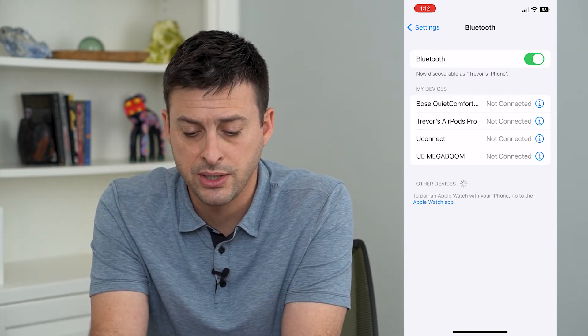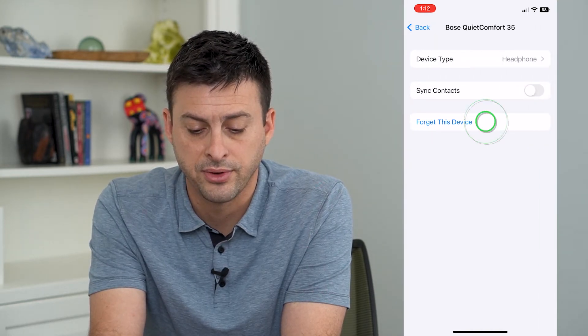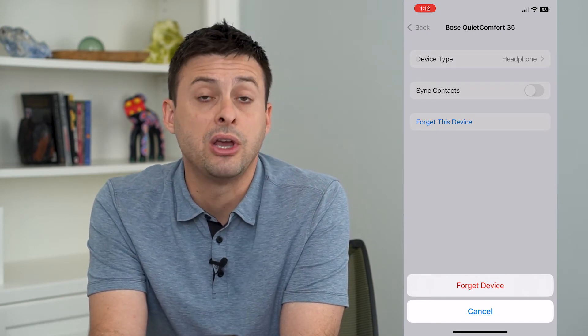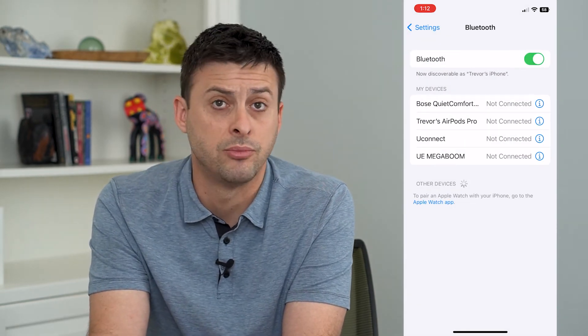All you have to do is, to the right of it, tap that little info icon, and here you get the option to forget this device. Just tap "Forget Device," and now that device won't be automatically connected to, even if it's around and your Bluetooth is on.